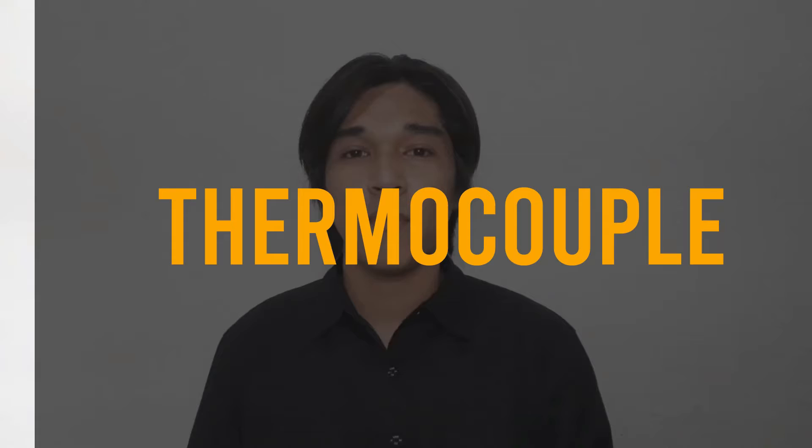Hello everyone. I am Christian Zuzi Saladaga with Robin Dispo, and today we will be discussing all about thermocouples.